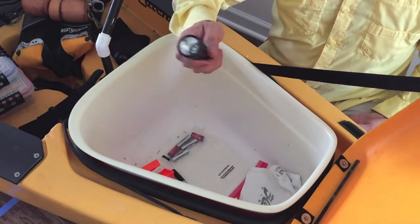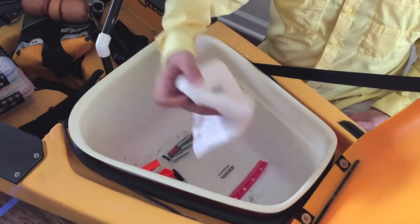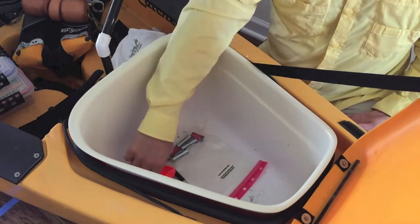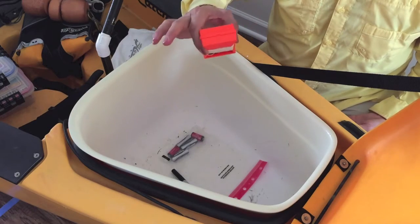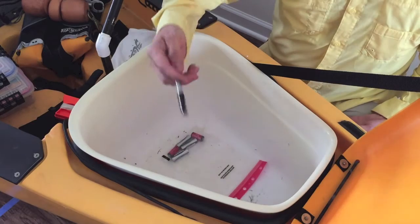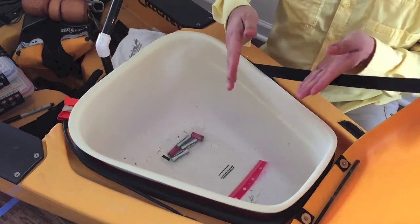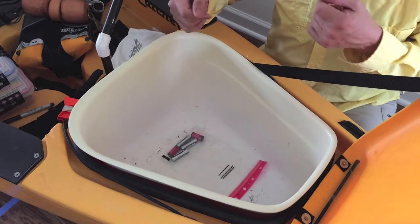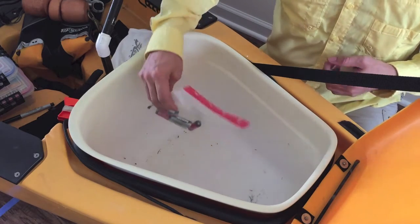I've got a flashlight for nighttime fishing — really comes in handy. A microfiber towel to dry anything that's gotten wet. A marker buoy to mark structure that I've found and want to come back to later. And a black permanent Sharpie marker to measure out a pre-designated length on my kayak for a fish I might want to keep — I can just lay the fish right up against it as a quick reference.